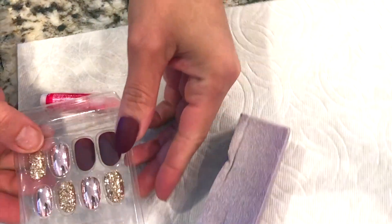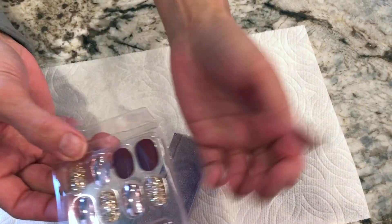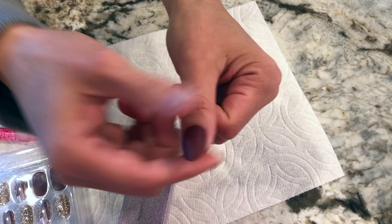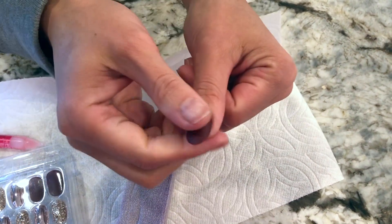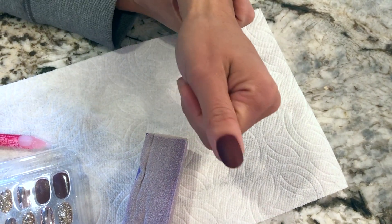I'm gonna follow this exact same style — a little chrome, a little gold, and then finish it off with a matte on my pinky, and I'll show you guys what that looks like at the end of the video. I'll wear this as long as it allows me and give you my true opinion on whether it actually lasts my test, which is at least two to three weeks.